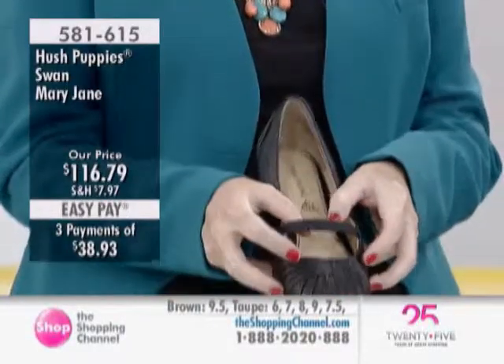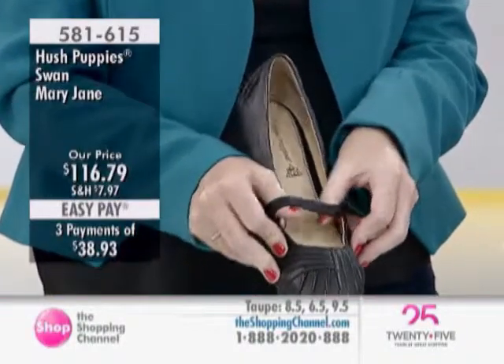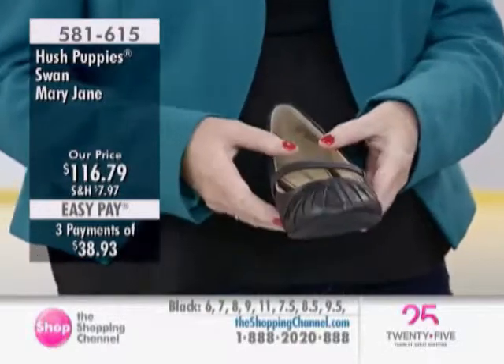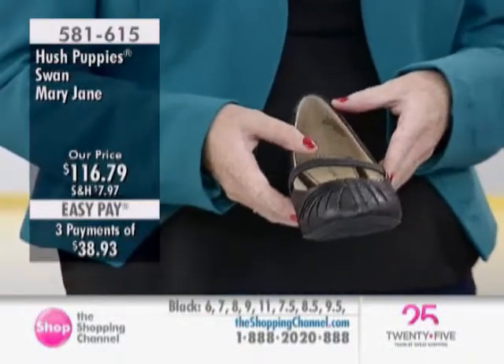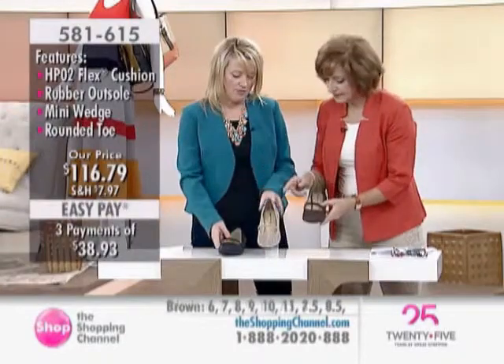You've got a really great elasticized strap on the top, which is going to bend with you as you walk, keeping it from slipping and keeping it on the foot. And it's a really girly shoe — you've got layers of ruching upon layers of ruching, making it extra feminine and pretty.